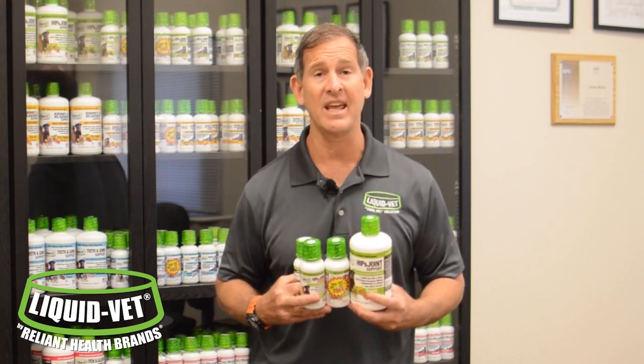Our Liquid Vet hip and joint and hock and joint for horses also works a lot faster than other formulas on the market. Why? Very simple — we have high levels of multiple active ingredients. But more importantly, what's not in it?